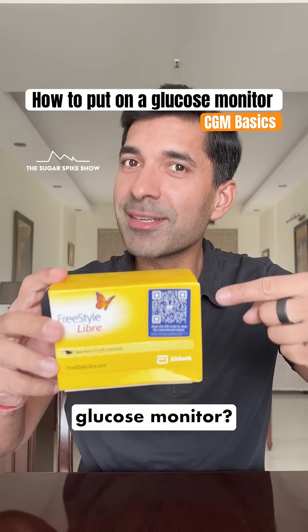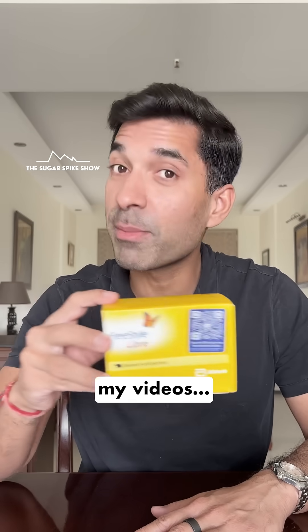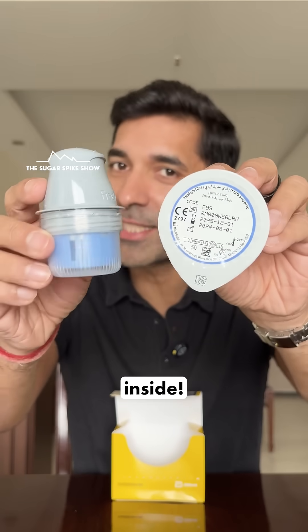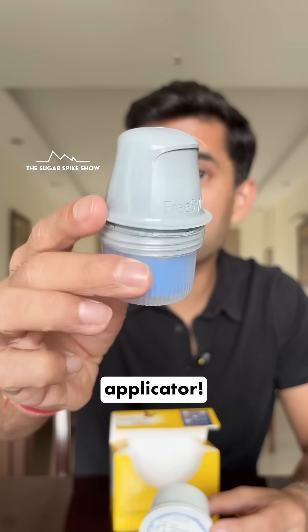Do you know how to put on a glucose monitor? Let me show you. I have been using the Freestyle Libre glucose monitor in all my videos and this is what it looks like. Once you open it, you'll find two things inside: this is the sensor and this is the sensor applicator.